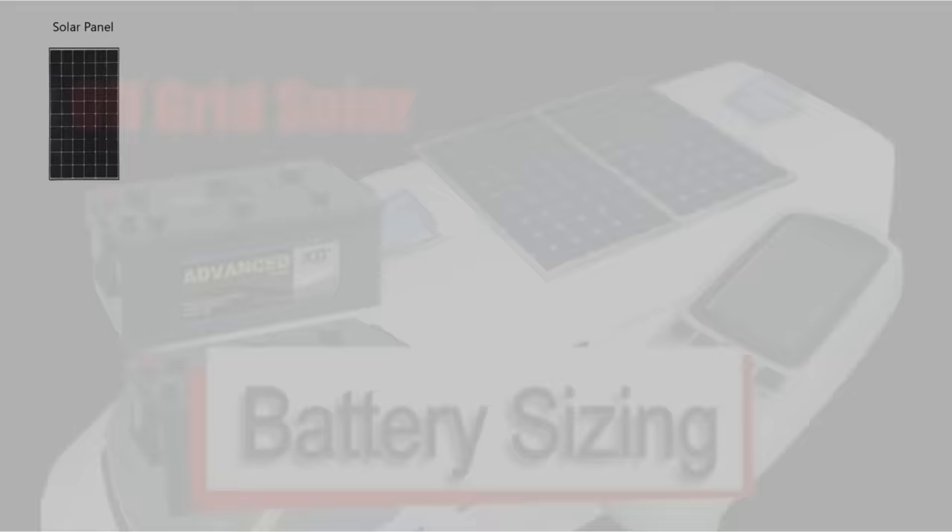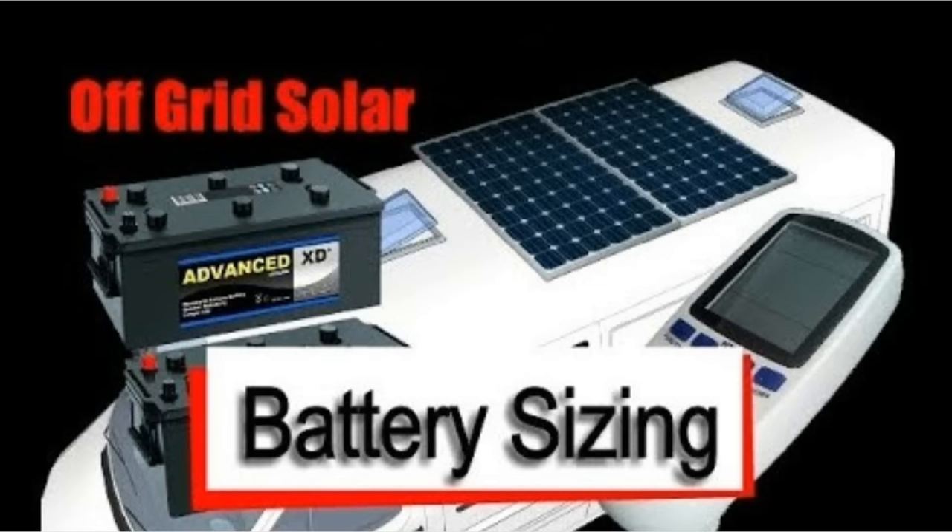I've already done a video on how to size your solar panels — I'll put a link in the top corner of this video if you want to watch that. We won't talk about sizing here; this is just about electric wiring.